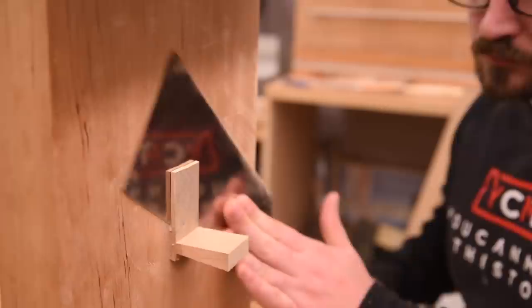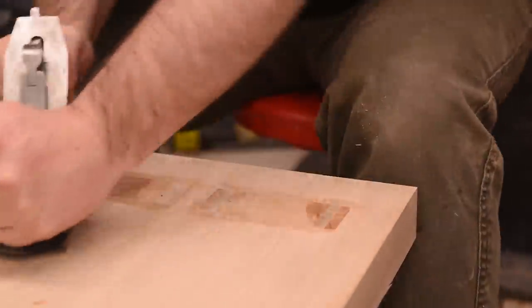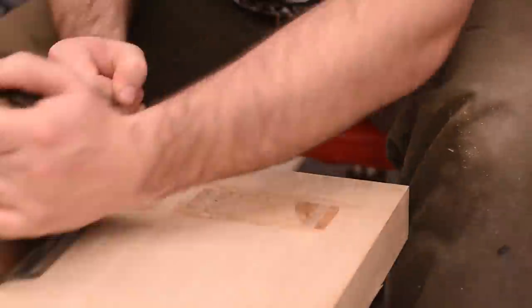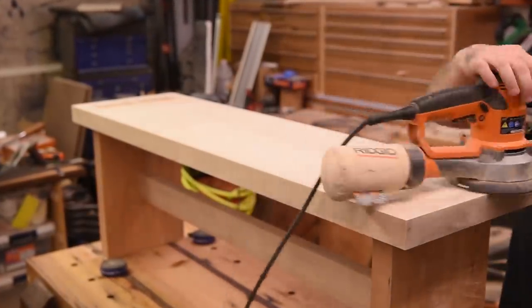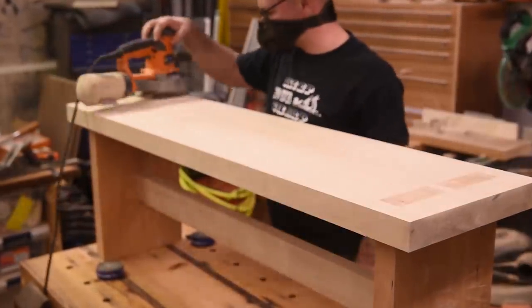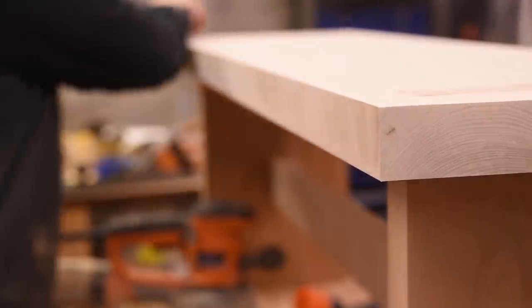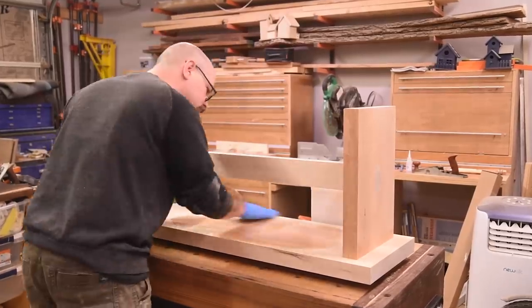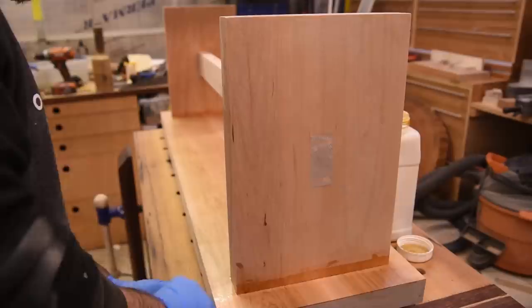Once the glue dried, I flush cut all of the tenons to the surface, then came back and smoothed it down with my plane. I'm new at this kind of woodworking though and didn't get the finish I wanted, so I broke out my sander. Last up is finish — I stuck with my staple of three coats of General Finishes Armor Seal, lightly sanding in between.